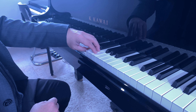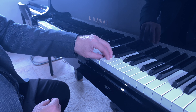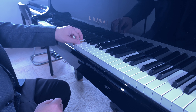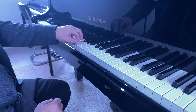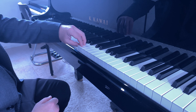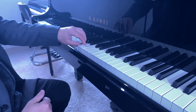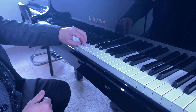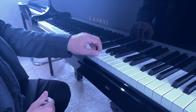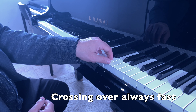The moment the hand crosses over, the next finger has to be positioned immediately on top of the next key. So if I'm playing with the thumb on G and the next key is A with the third finger, the action of the thumb is vertical and the hand crosses horizontally, positioning my finger on top of the next key. Even if you're playing very slowly, the crossing-over movement is still very fast.